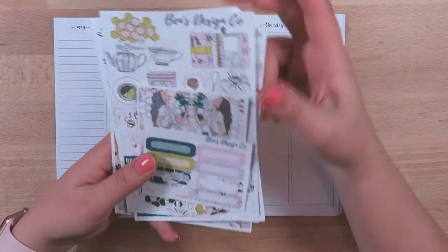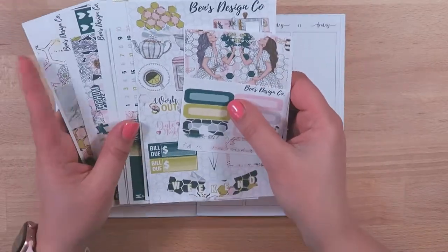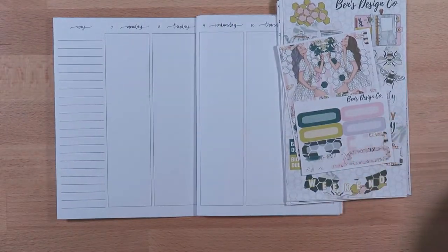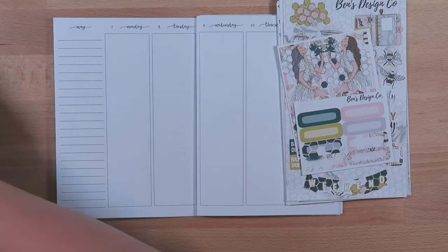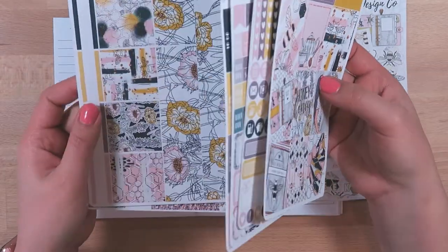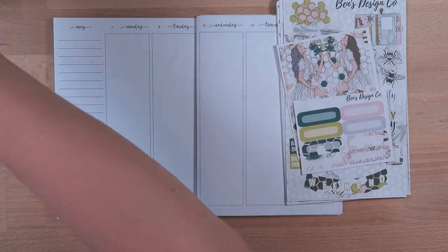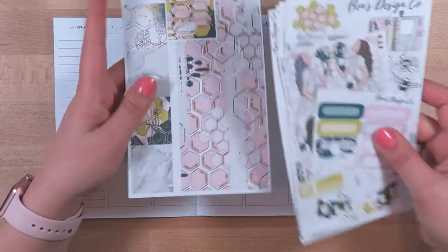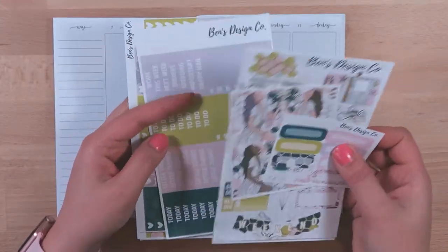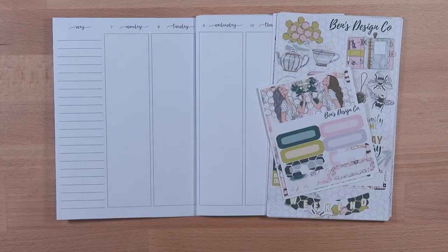The kit I'm using is this beautiful honey — like bee/honey bee — artwork from Ben's Designs, and I loved this artwork so much. I actually bought this same artwork from another shop called Sticker Bloom as well. I really liked the way that her kits are set up, so I wanted to get this one from Ben's as well, because some of the accents were different. The full boxes are a little bit different on here too, so yeah, I'm going to plan with this kit.